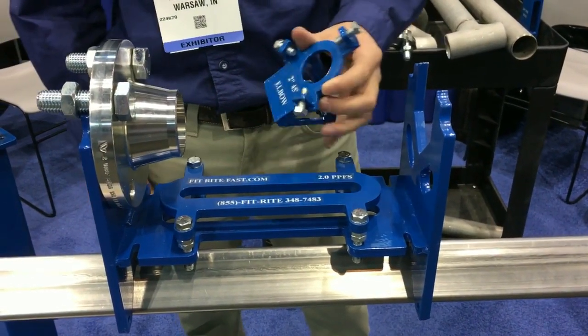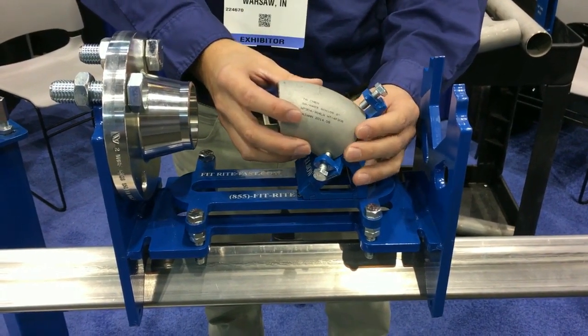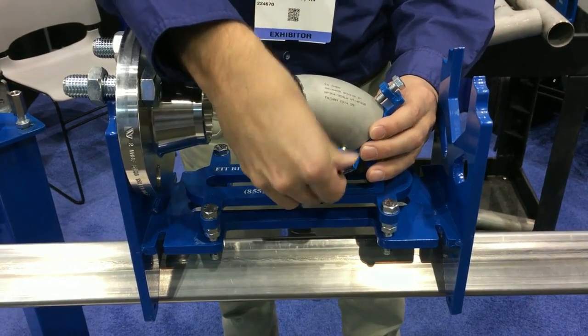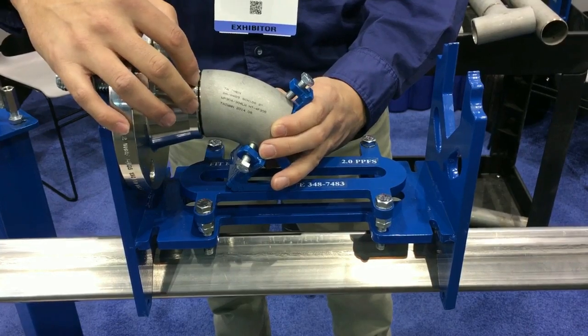Any fitting can be fit on the fitting cradle. In this case, I'm going to use the two-inch 45-degree elbow rest. I can add the 45-degree elbow. I'm going to feel for flush on the back side, adjust if needed, slide it forward, and rotate it around until the joint seats against the flange.